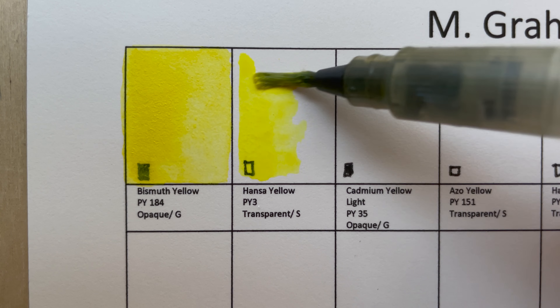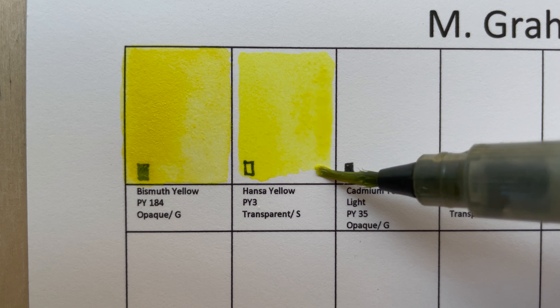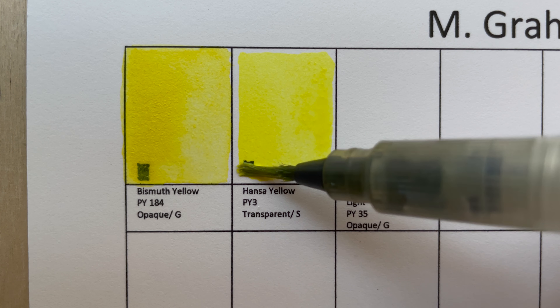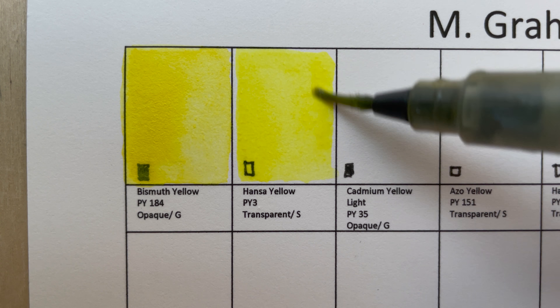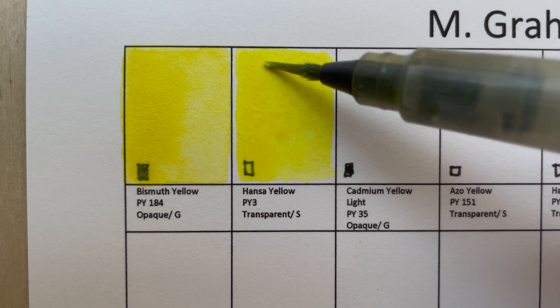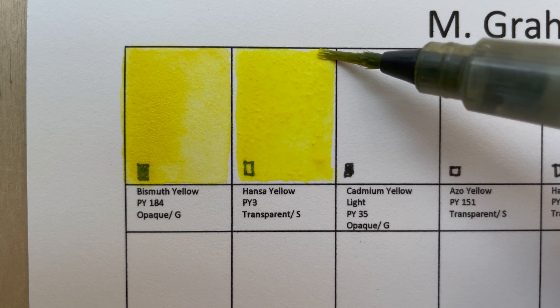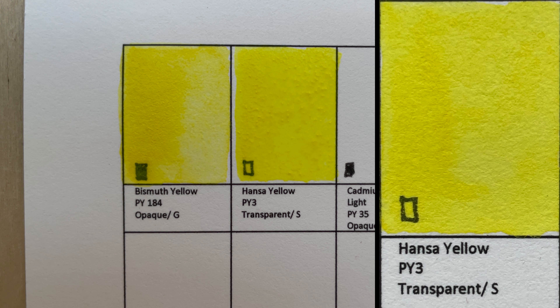Next is Hansa Yellow, PY3 — also known as Lemon Yellow. It's a lemony, very bright and cheerful yellow. Very clean, cool yellow, and transparent, as you can see.